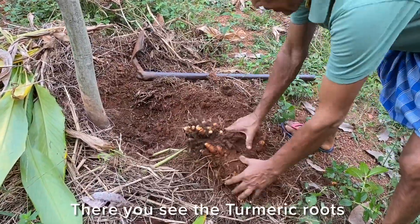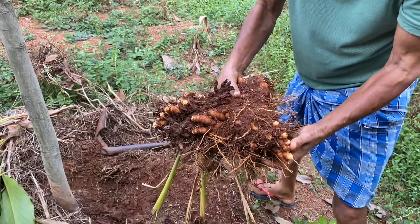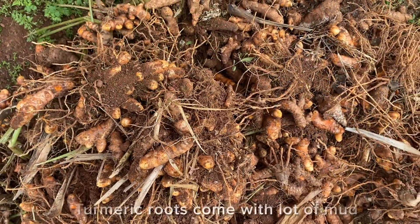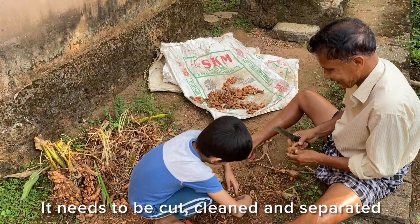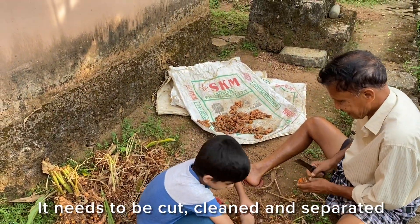There you see the turmeric roots. Turmeric roots come with a lot of mud. They need to be cut, cleaned, and separated.